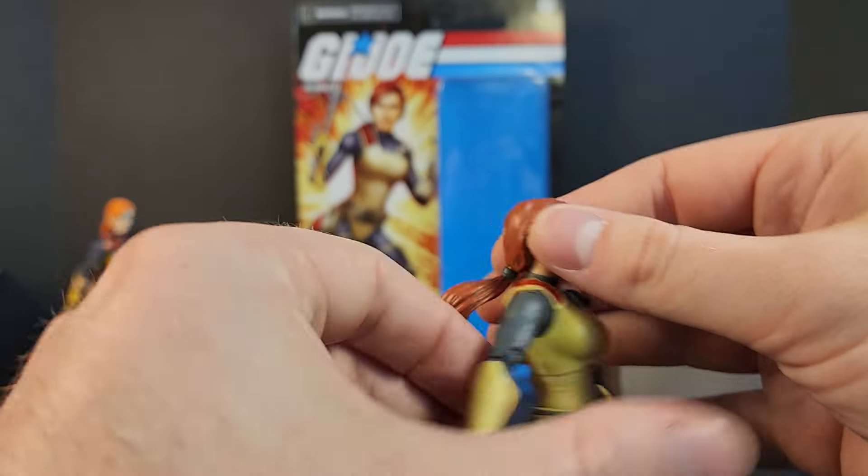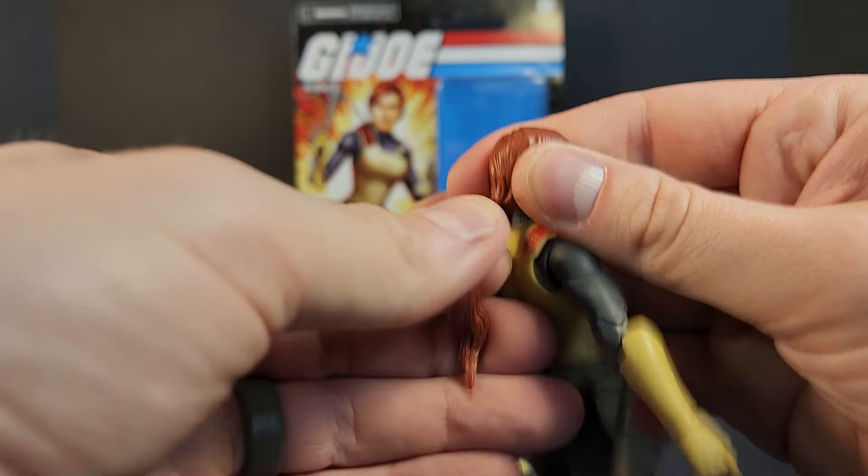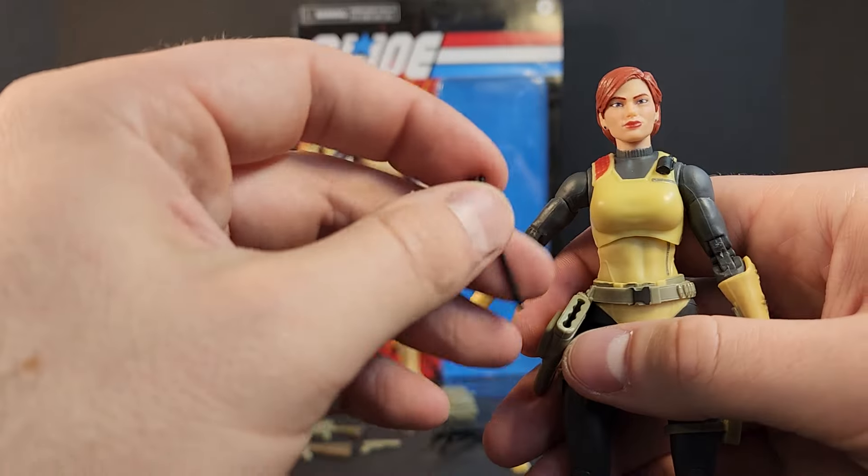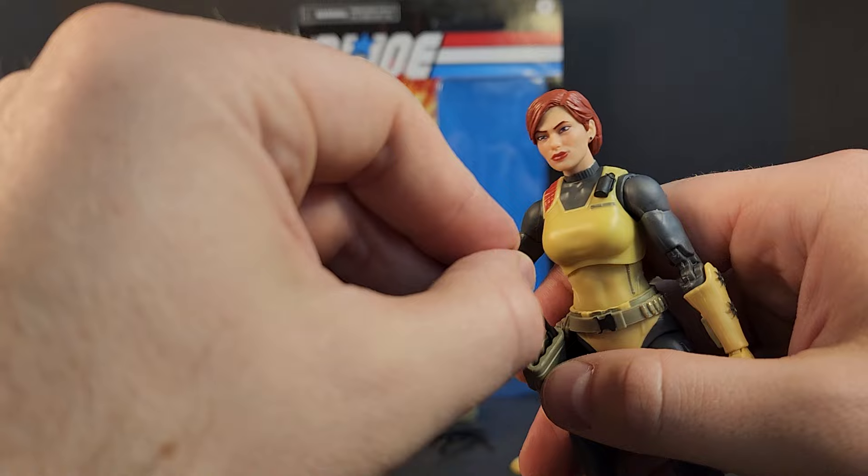So definitely a fun piece, fun aesthetic. The bolts all go into this little quiver on her hip.